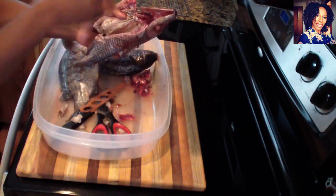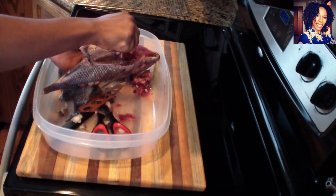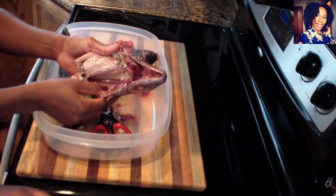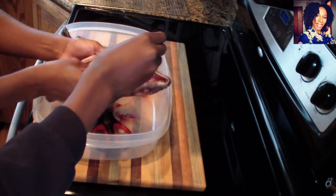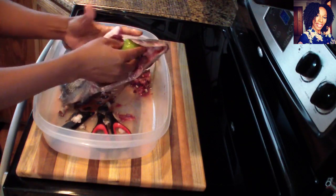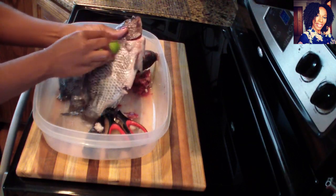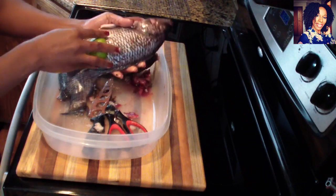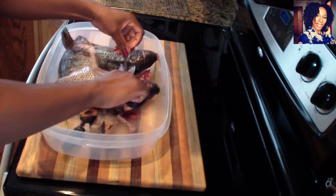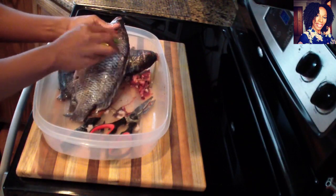Now you want to take your lime and put some salt in the cavity — sprinkle a little bit of salt in the cavity of the fish. Then take your lime and really clean your fish. Guys, I don't care where you're from, but please do not skip this part — this is really important. This brings some flavor to your fish before we cook it, so make sure you do not skip this part.